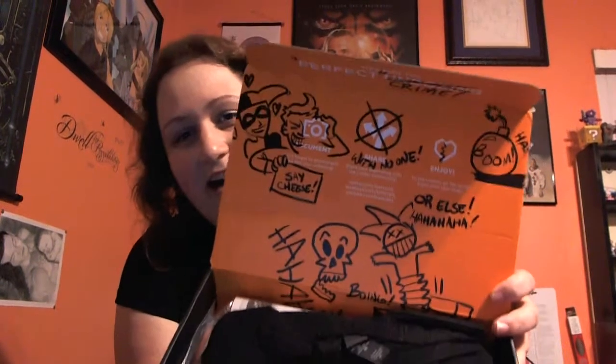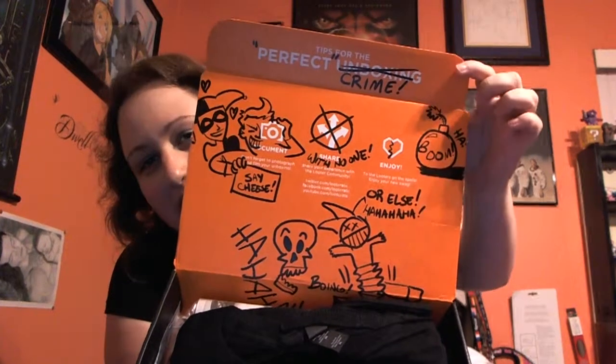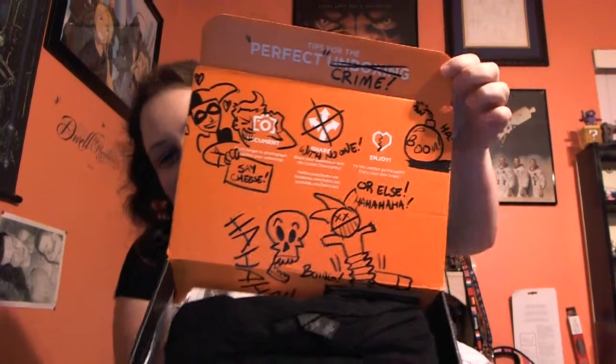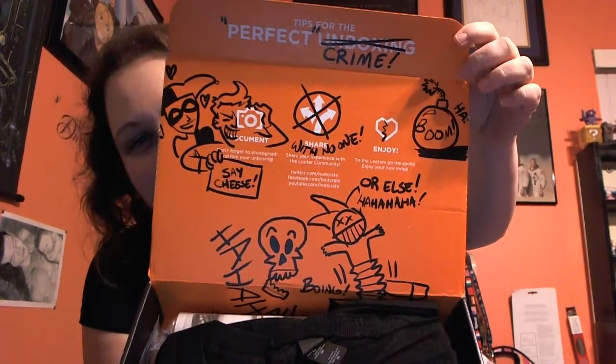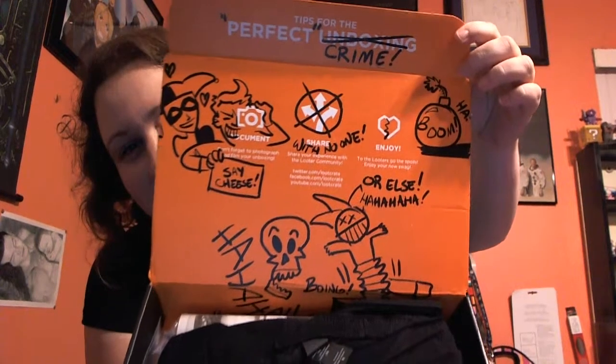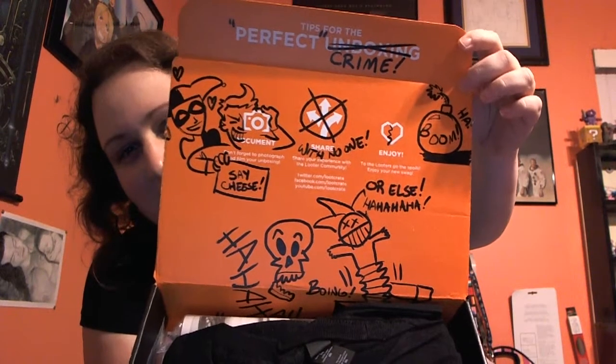I'm just laughing over what they did to the inside of this box. This box is definitely going to hold up against last month's. As you can see on the inside — if you watched my last box review, the top part is usually very clean with a nice little message — they did it up like the villains got a hold of it. You can see the Joker and Harley, two of my favorite villains and my favorite villain team ever. I'm really happy to see them on this box.